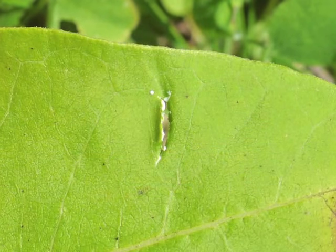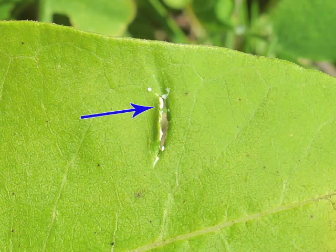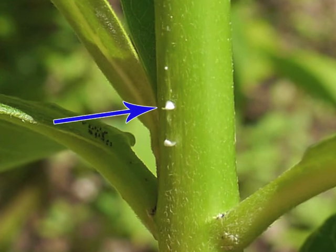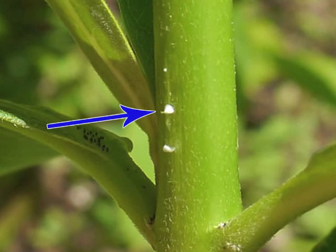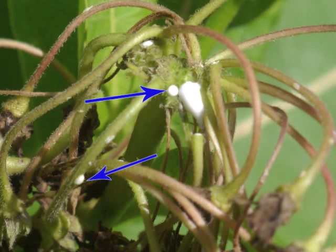A frequently discussed characteristic of common milkweed is its white sap. Any part of the plant is easily bruised. Once injured, the sap oozes out and drips from the stalk, from the leaves, or from the flower pedicels.